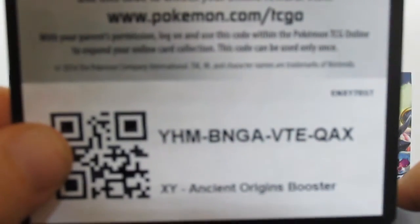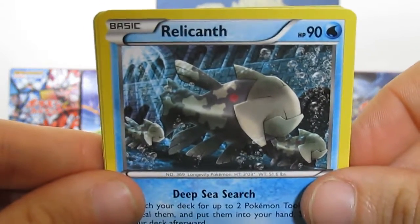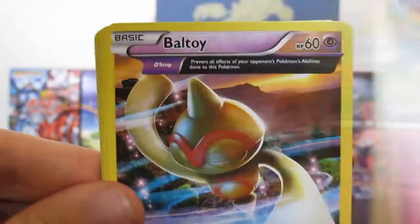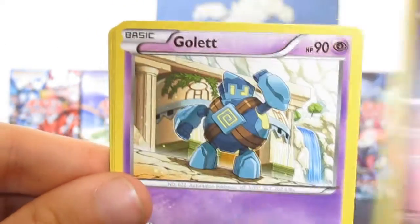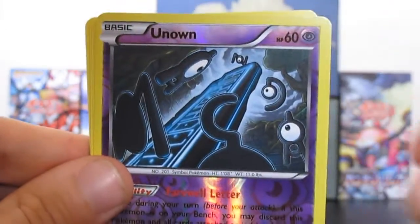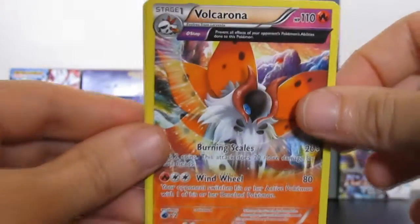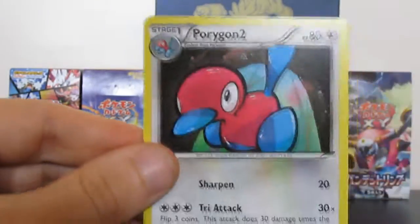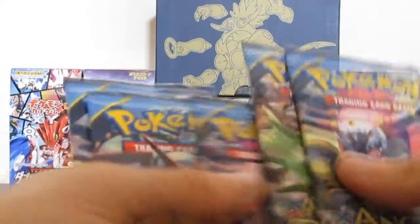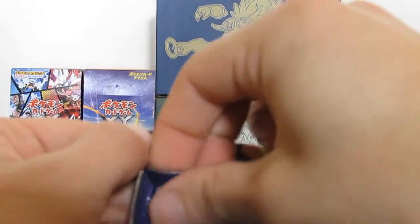Code card. We have Relicanth, Cottonee, Belt Toy - and that is an Ancient Trait card - really cool looking Gloom, Paint Roller this time, non-reverse Porygon 2. Man, we see a lot of these cards. That's it. So one, two, three, four, five packs to go - hoping for something better than what we've gotten so far.